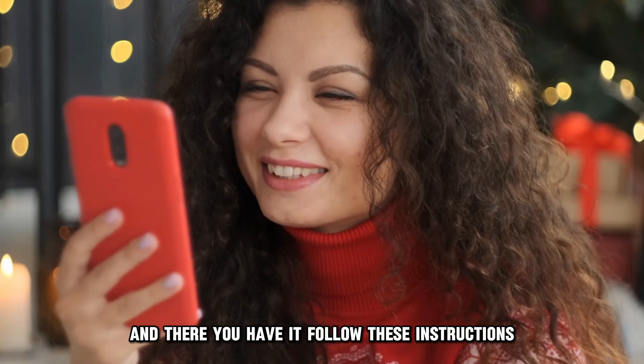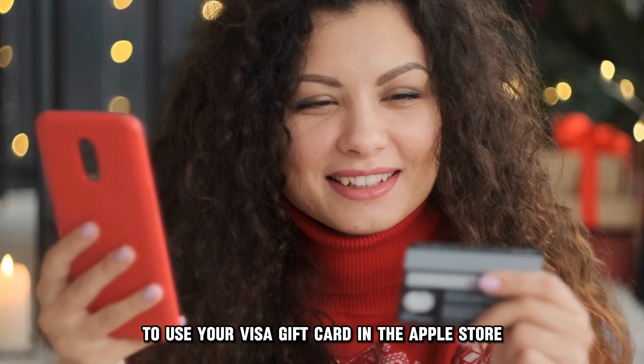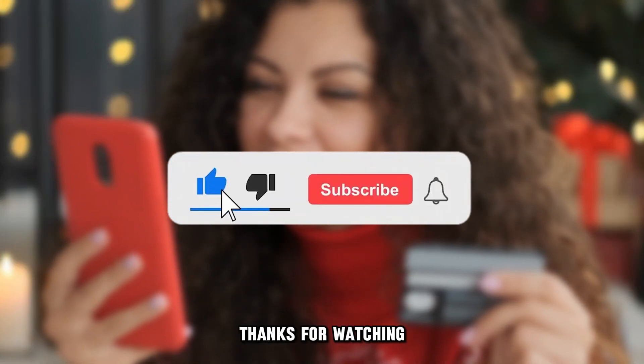And there you have it. Follow these instructions to use your Visa gift card in the Apple Store. Thanks for watching.